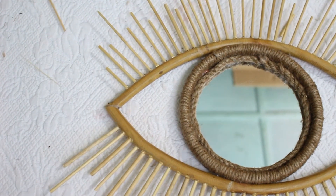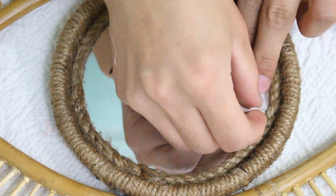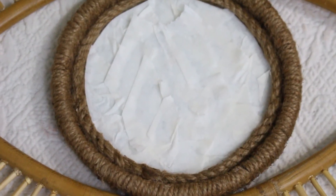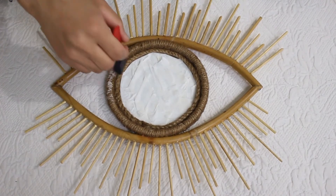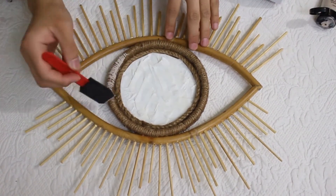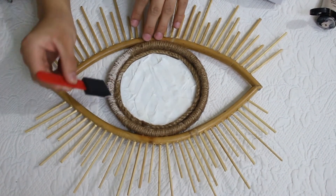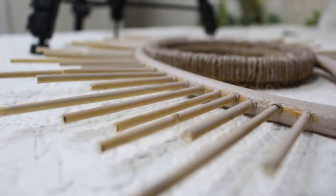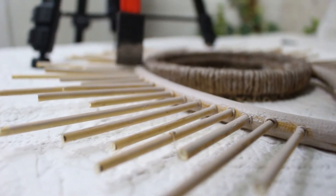Now it is completely dry. Put a masking tape on the mirror. I'm doing a warm gray color on it — whatever color you want you can use spray paint or other acrylic colors as well. I'm using a foam brush because I don't like brush strokes.